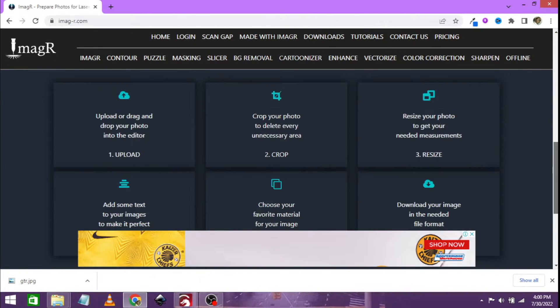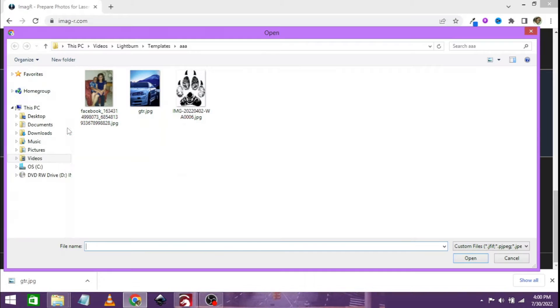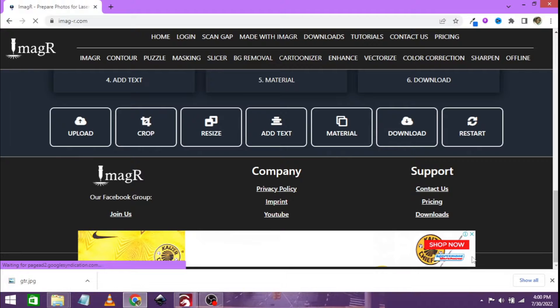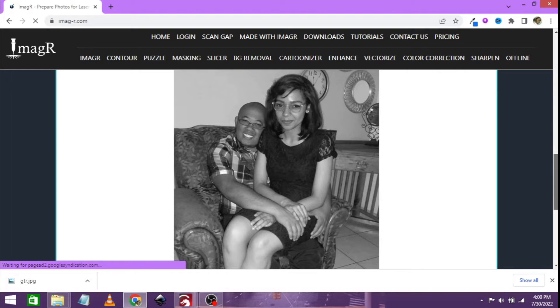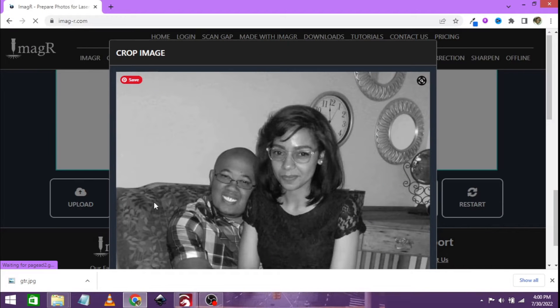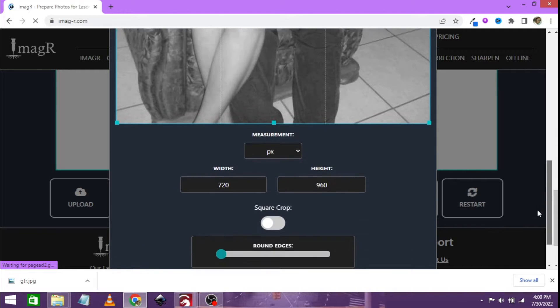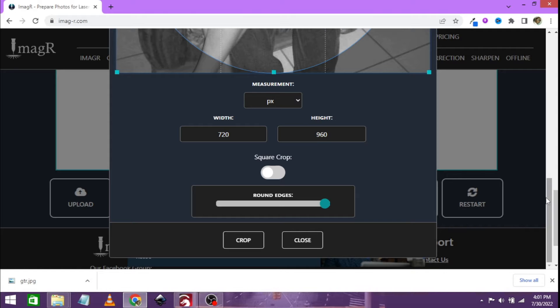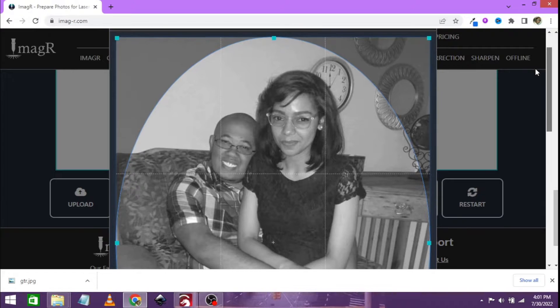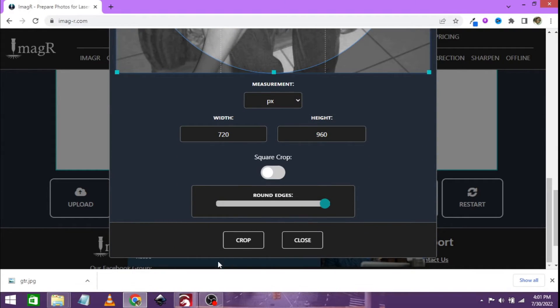We are going to scroll down and click on upload. You can see some future projects I'm still going to do, but I asked my wife what photo we should do, and she said she loves this one. And as you know, happy wife, happy life. So we select that one. You scroll down and you will see that is me and my beautiful wife. Let's click on crop. I want to put an oval shape around this, so I'm not going to click on a square crop. I want full roundness and I want to keep it in an oval shape. This looks fine to me. Let's click crop.